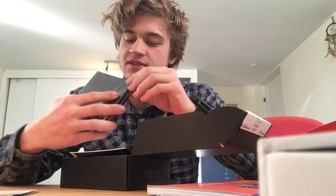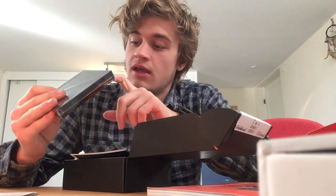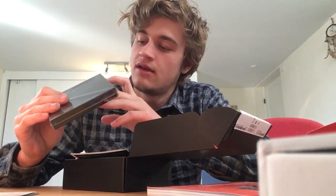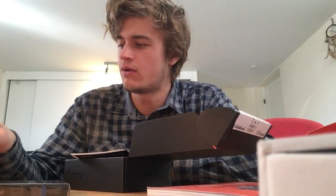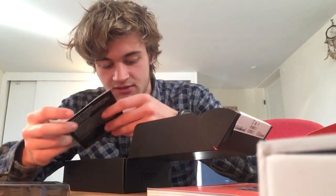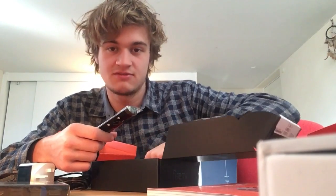This is the Amazon Fire TV itself: power input, HDMI, ethernet, micro SD card, and a normal USB — my plan was to power the Echo Dot from that, though I'm not sure if that's possible. There are some manuals, the remote, which I was hoping would work with the Echo Dot but I've read that it doesn't, and some AA batteries.